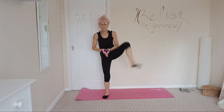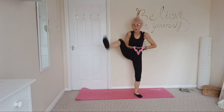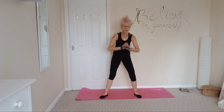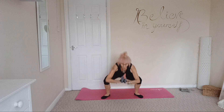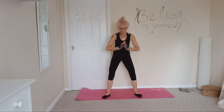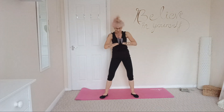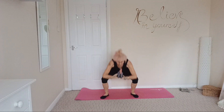Sumo squats and a kick out. Let's go! Just 2 more exercises. And 3, 2, and 1.